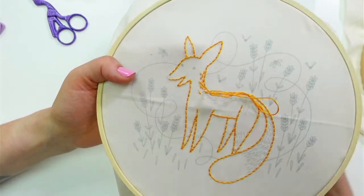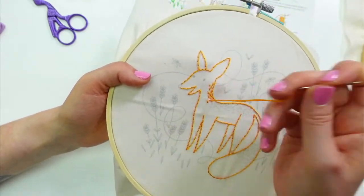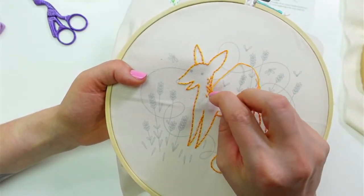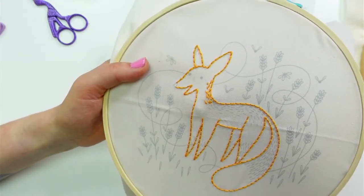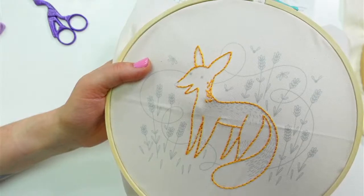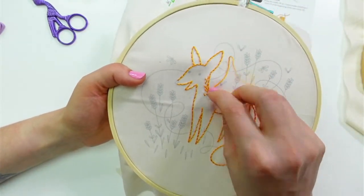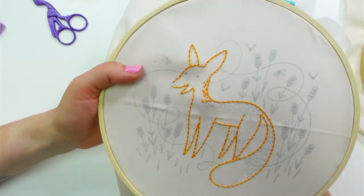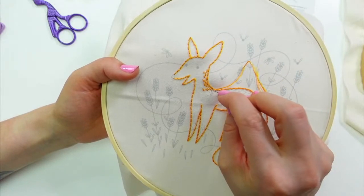We do have that raccoon free pattern — the stitching raccoon — where you get around 14 different stitches emailed to you; basically all the stitches we use most of the time. So that would be great if you're just starting out, and it's totally free on the website.